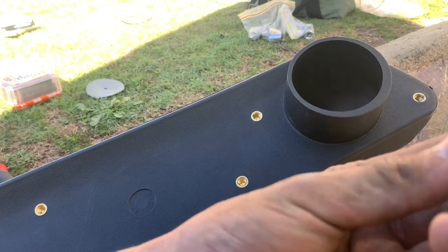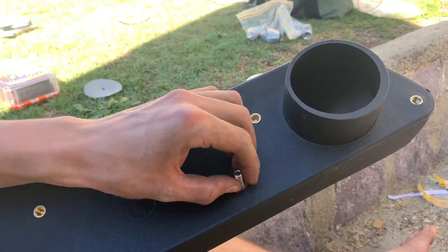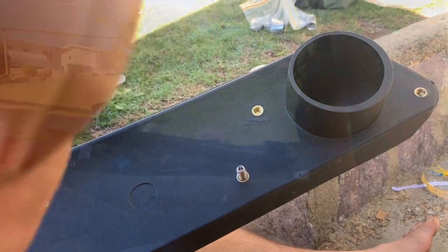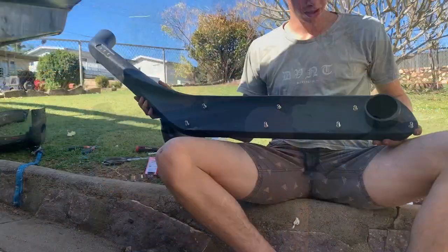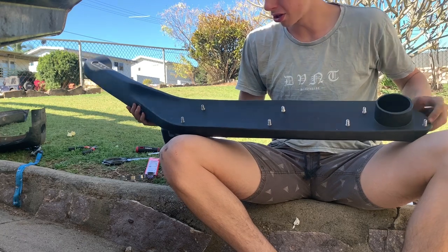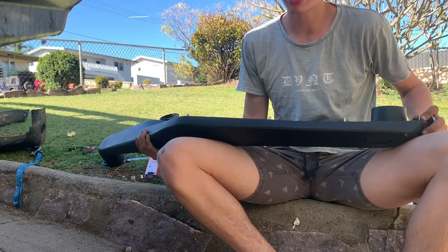I just noticed there are these little studs that come with it — they just thread into these bad boys before you put it on. I'll thread all these on and then chuck it on so I can get that other plate. Now those are all on, just hand tighten them up with the allen key — don't want to over tighten these bad boys. We'll chuck them on and hopefully all the holes line up, otherwise I've done something wrong.